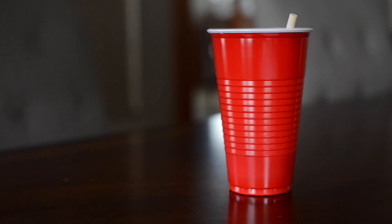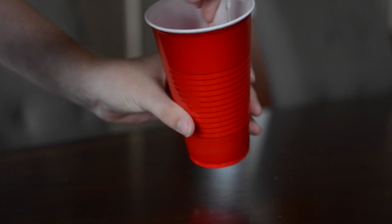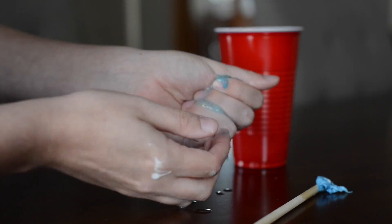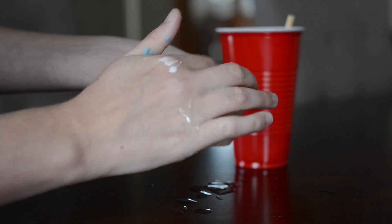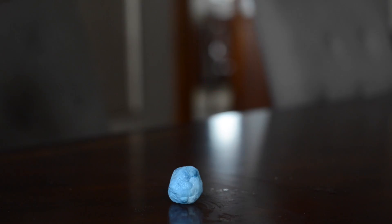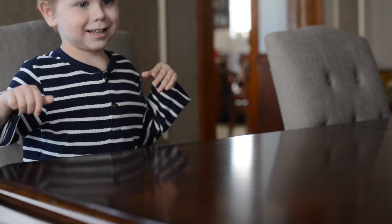Then I added the first cup to the second cup, waited about 30 seconds so the chemical reaction would take place, then mixed it up until I couldn't mix it anymore and it created a slime. Then I formed it into a ball to make a bouncy ball. It bounced really well — in fact, out of all of these, this is the one my son played with the longest. He thought it was just so much fun.